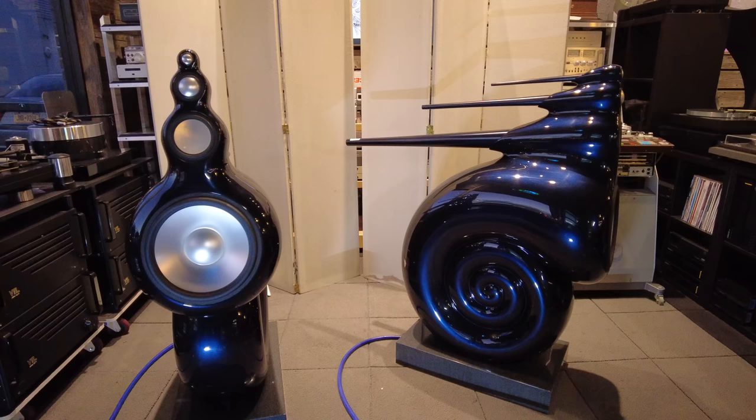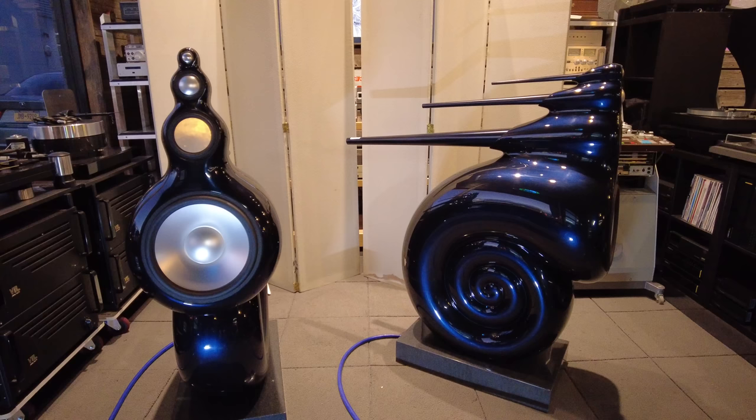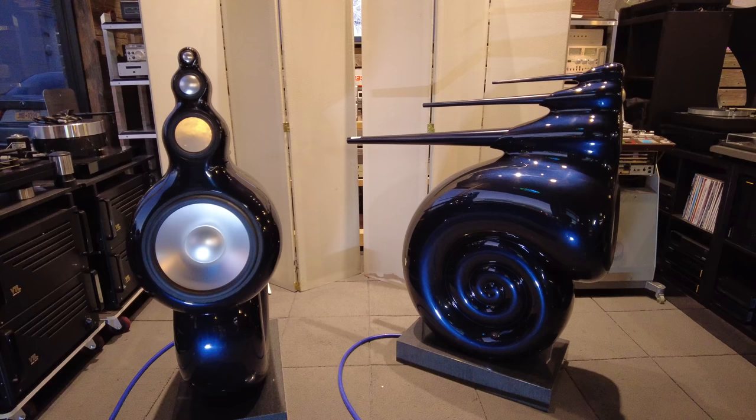The concept was simple. First of all, to create a speaker that had minimal impact from the cabinet — you've heard this before. Essentially, creating as thin of a cabinet as you can so that the drivers are all you hear. That's what happened here. They tried a bunch of different designs, resorted to the Nautilus shape, and this is what we got.